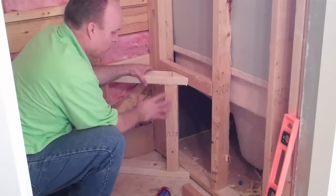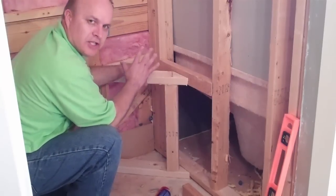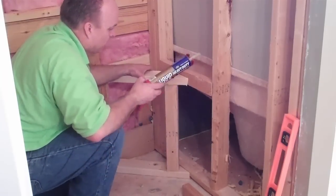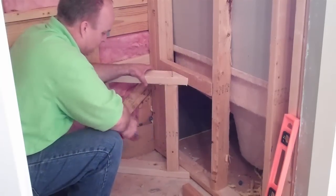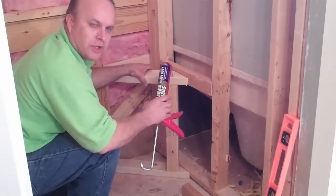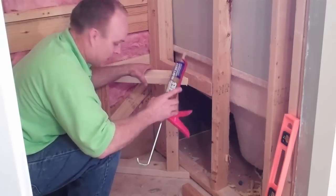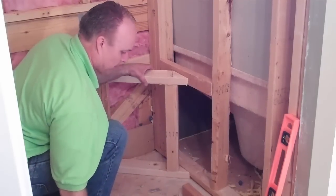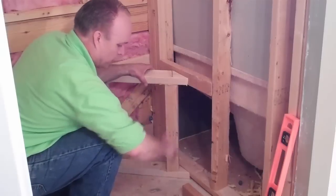With this shower bench, we want to make sure that there is no movement. We're going to use liquid nail in every connection and grabber screws. We do not use nails in this kind of construction where you want it permanent and no movement — we want it to become one unit.